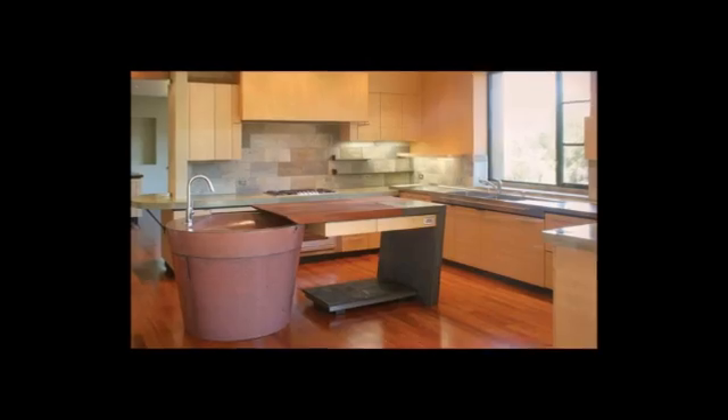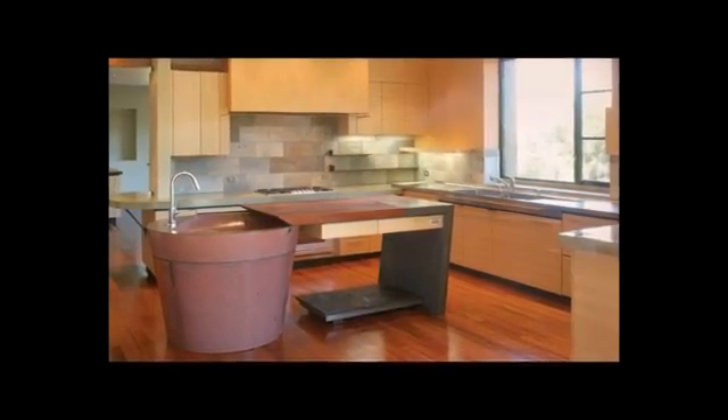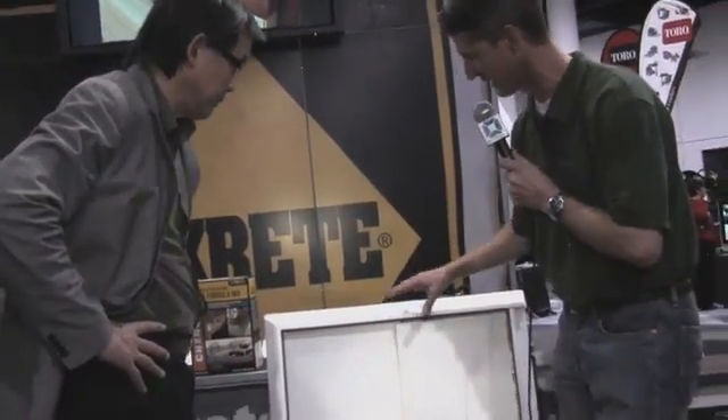As you get higher — if you want a thicker countertop — you don't want to use this system because you're going to need more reinforcing. So if I understand correctly, this is sold as a system, short of the melamine board. This is a complete kit sold to the contractor. Exactly, that's exactly right.